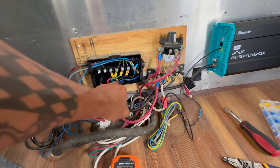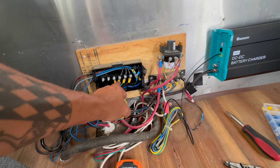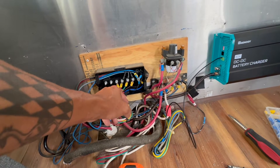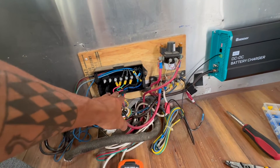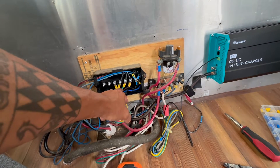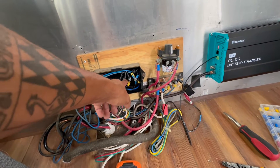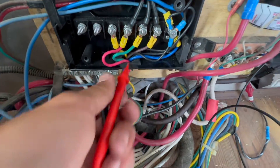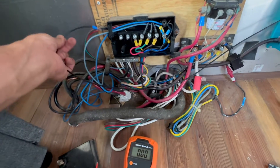Where the seven-pin comes in I have all these wires. According to Google, the green wire should be the marker lights — but like all things, I'm not going to trust it without checking first. I'm going to turn the truck on, leave the marker lights off — there should be no voltage — then turn the marker lights on and nothing else, and that should show 12 volts. Testing it: with my marker lights on and that being the only thing powered, I can confirm that's where I'll wire my ignition signal.